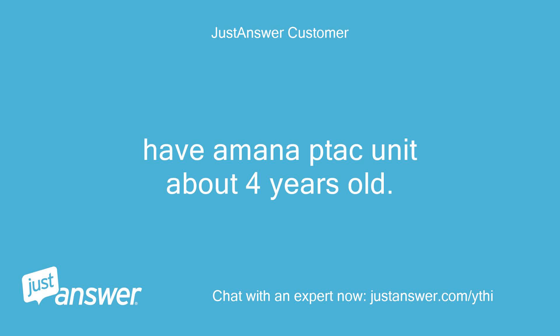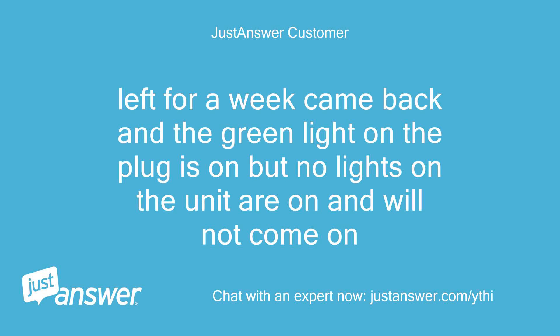I have an Amana unit about 4 years old. Left for a week, came back and the green light on the plug is on, but no lights on the unit are on and will not come on.